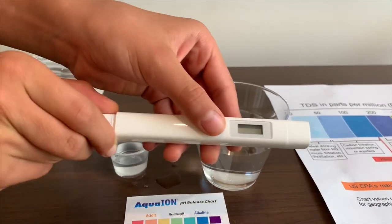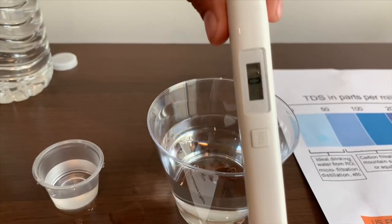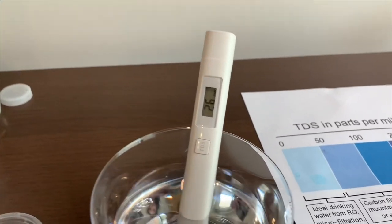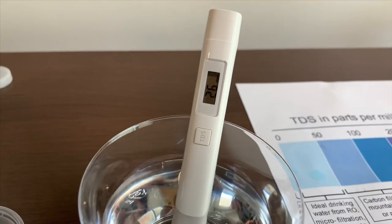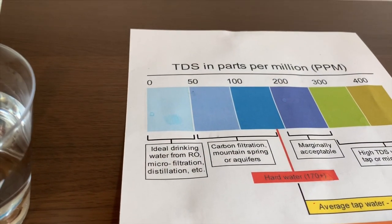Let's test the TDS level first. Make sure it says zero. Twenty-six — that is ideal drinking water.